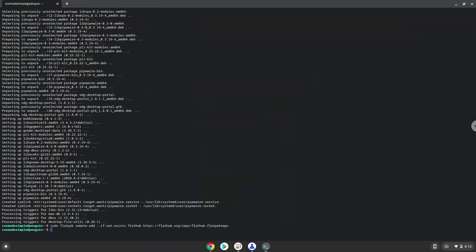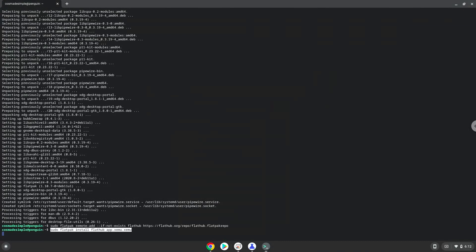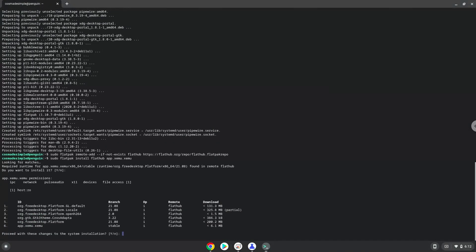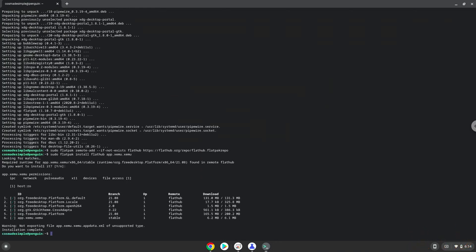Now we will install Zemu. Press Enter to confirm the installation. Press Enter again. Now we need to set permissions for a tool which we need to launch Zemu.